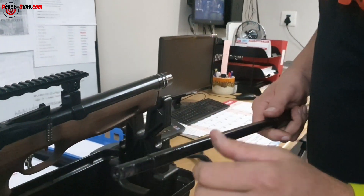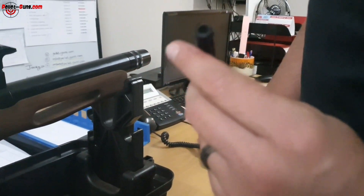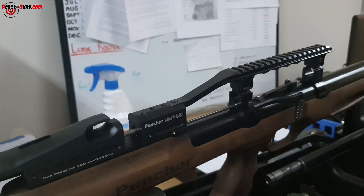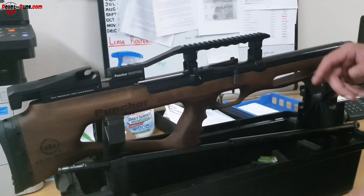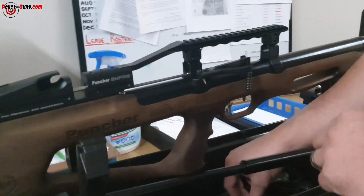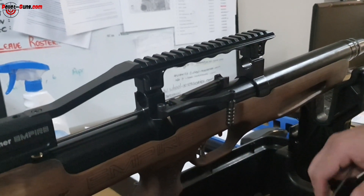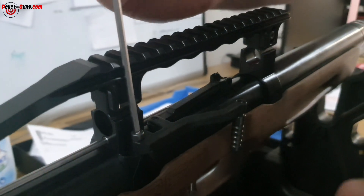Have a look at the top here — you've got two allen key bolts, the two middle ones are the ones you're going to break loose. They are quite tight; these are the grub screws holding the barrel in place. Remove them and make sure you don't lose your grub screws.